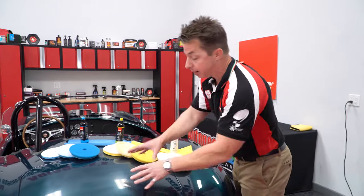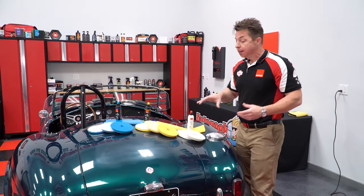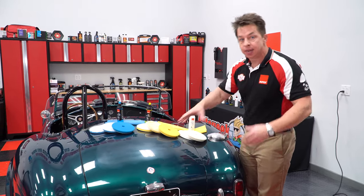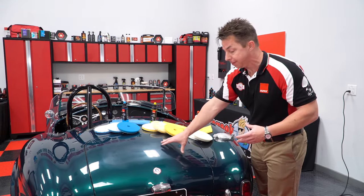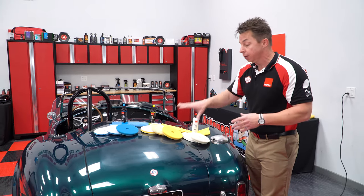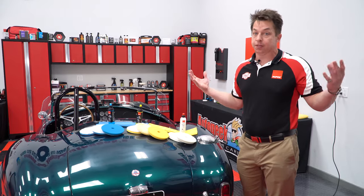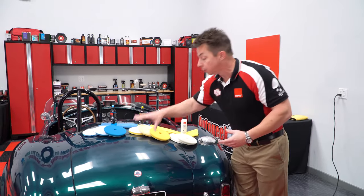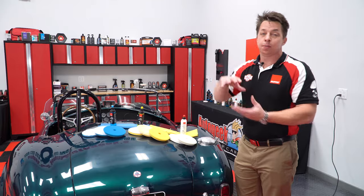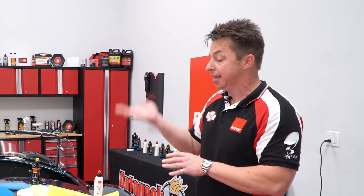We have a paint right here that we haven't polished. I haven't done a test spot yet, so I don't even know how it's going to react, but I know I have a pretty severe paint defect. What I want to find is how do I remove that paint defect in the least amount of steps with the least aggressive method possible? Not only do I want to get these defects out, but ideally I don't want to create a second step. On modern cars, on OEM finishes, paint just keeps getting thinner and thinner, so we want to maintain paint thickness while also maximizing our profit.